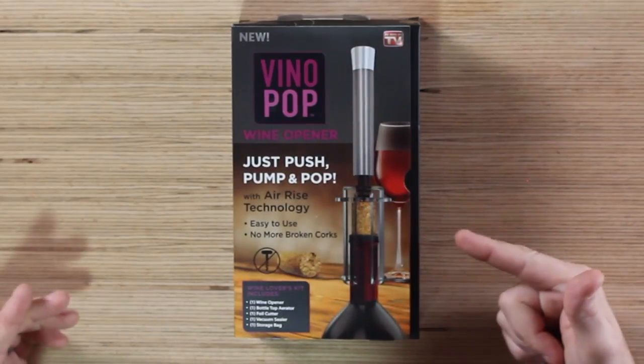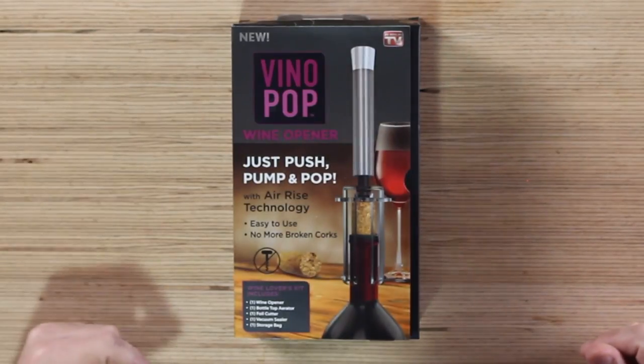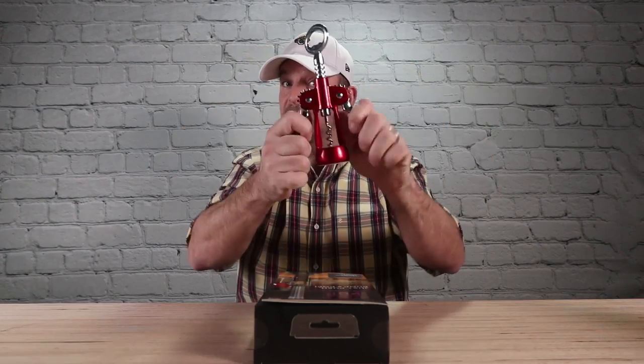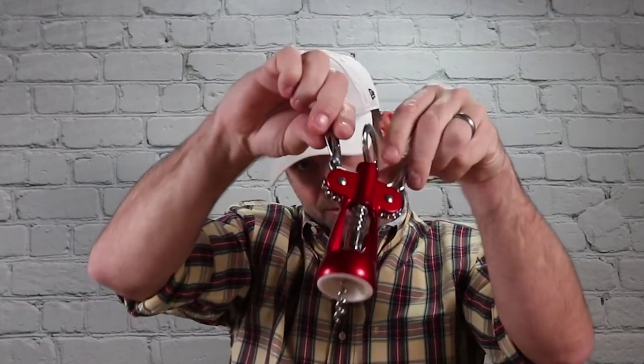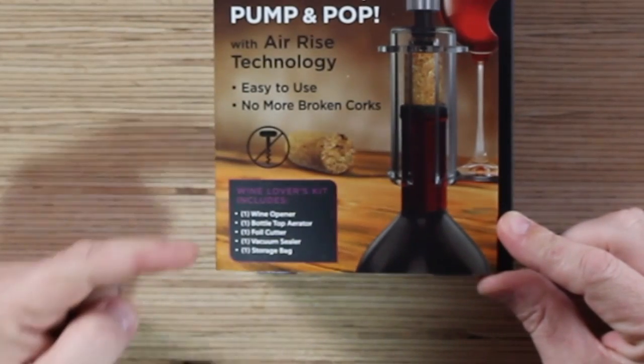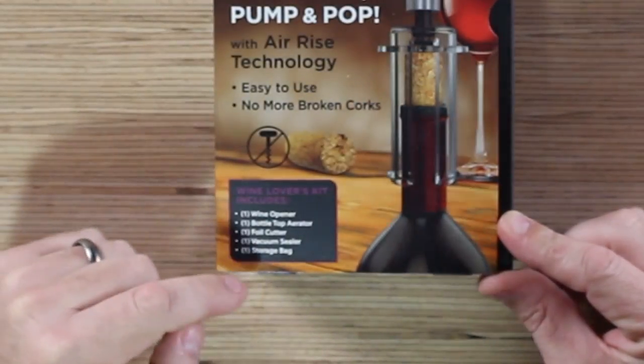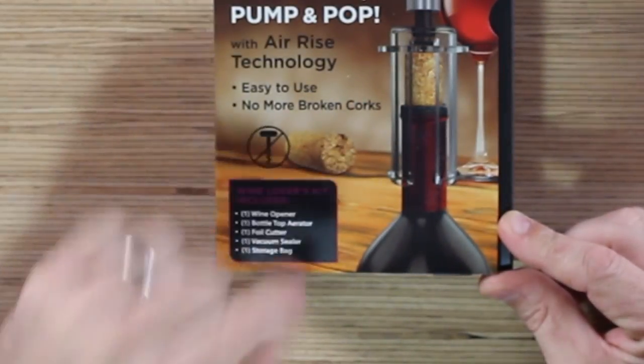It's like the cork's going 'beam me up Scotty' — it just sucks the cork out. Easy to use, no more broken corks. You don't need to use these little screw things. The wine lovers kit includes one wine opener, bottle top aerator, foil cutter, vacuum sealer, and storage bag.